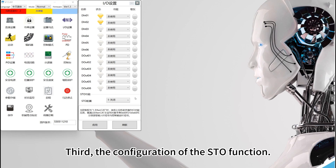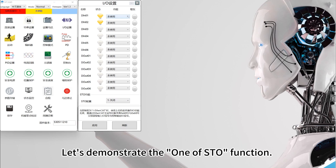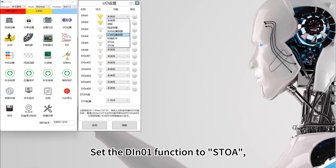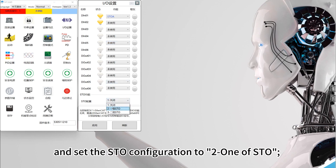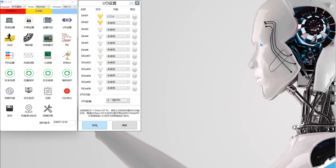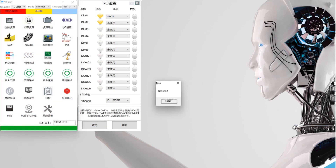Third, the configuration of the STO function. The STO function can be configured as one-of-STO or two-of-STO. Let us demonstrate the one-of-STO function. Set the DIN-01 function to STOA and set the STO configuration to two one-of-STO. Click Apply and Save in turn, and the parameter configuration is complete.